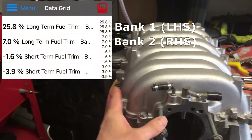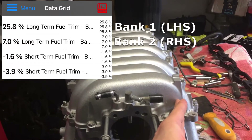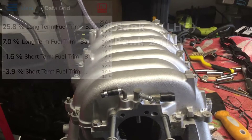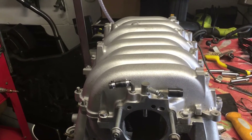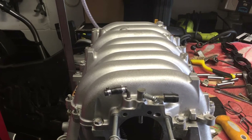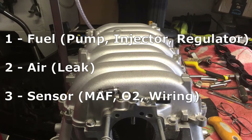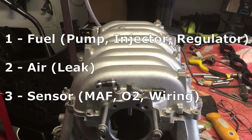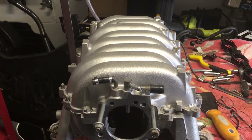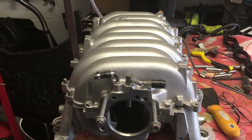Once I fixed those wires I started getting accurate readings on the oxygen sensors and fuel trims. This bank was about 7-8%, which is bang on — you want under 10%. On the problem bank it was 25 to 35% depending on revs, which is not good. I replaced the oxygen sensors with original Lexus units, repaired the wires, and it was still telling me very lean.